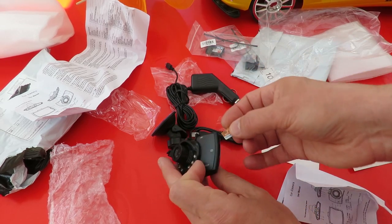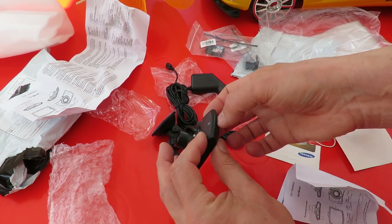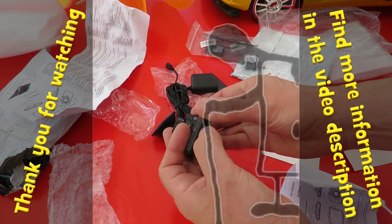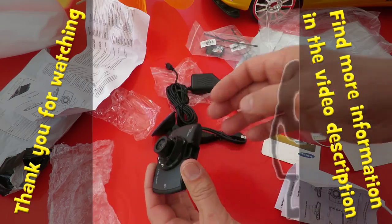Now I'm going to try it. Okay, I'll put some power on it and see if it works.